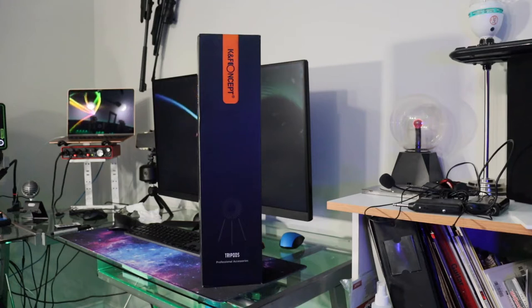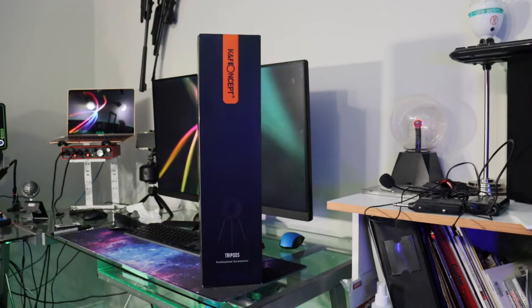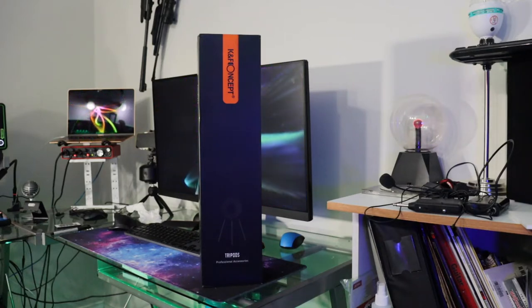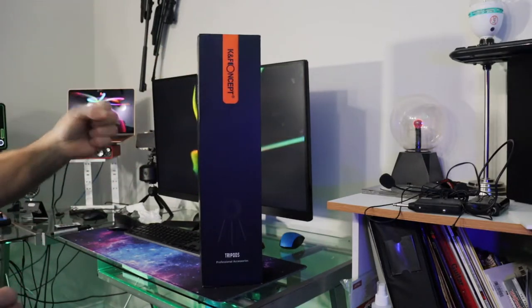Hey guys, welcome back! A new package from the delivery has come today, and one of the things I got was a KNF Concept tripod for my DSLR camera. I looked at a lot of different tripods and this one does some really freaky stuff — you can even take it all apart and use it as a single stick.